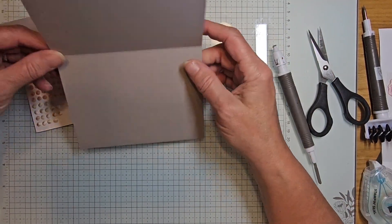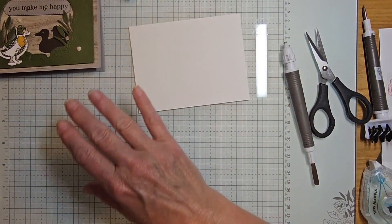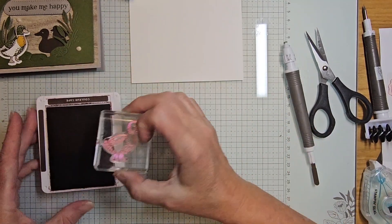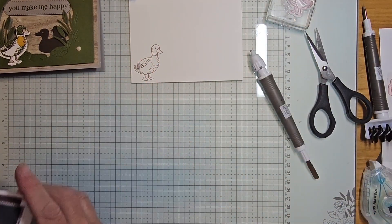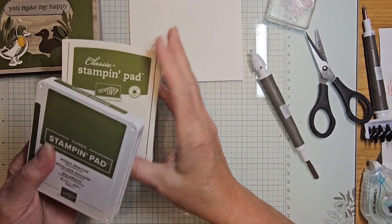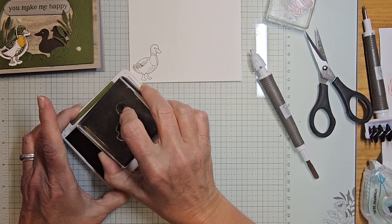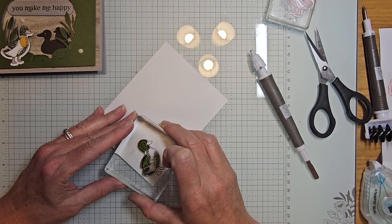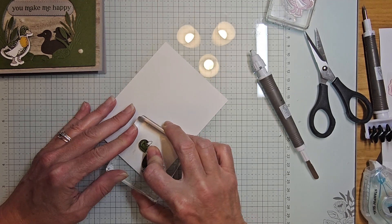For the inside of the card we'll grab a piece of basic white, five and a quarter by four, and stamp another little duck. Taking my early espresso, stamping the duck in the corner. Then bringing back mossy meadow — one pad is just juicier than the other, which is why I had two out. I need to slide this down, get my beak lined up.